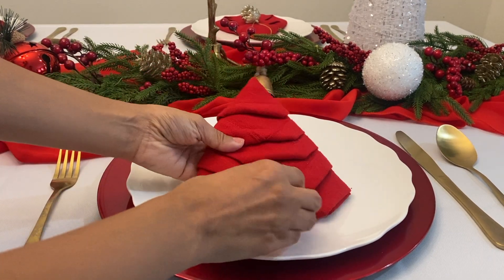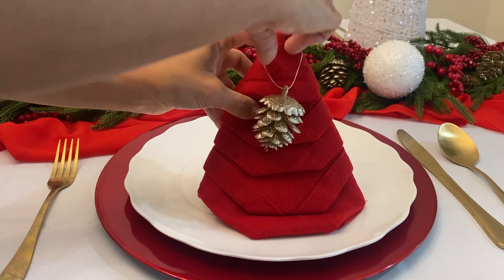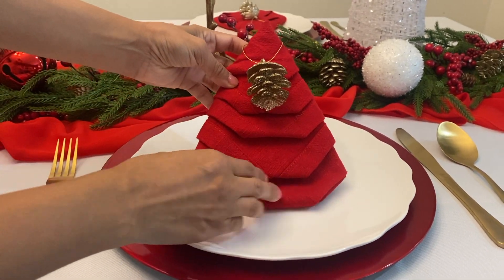The idea to include a tree ornament is to have your guests take it with them when they leave. So you can do an ornament or a small gift or both.